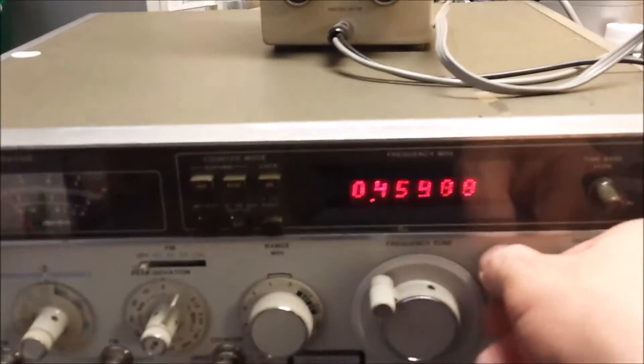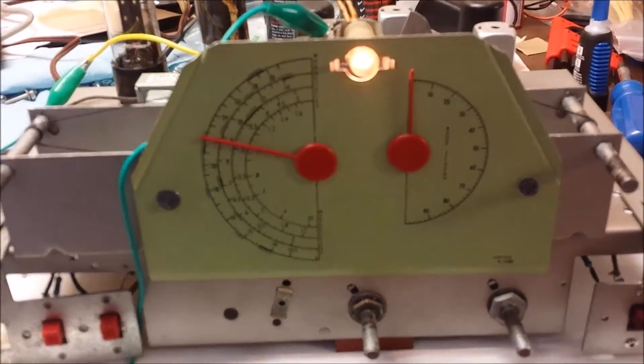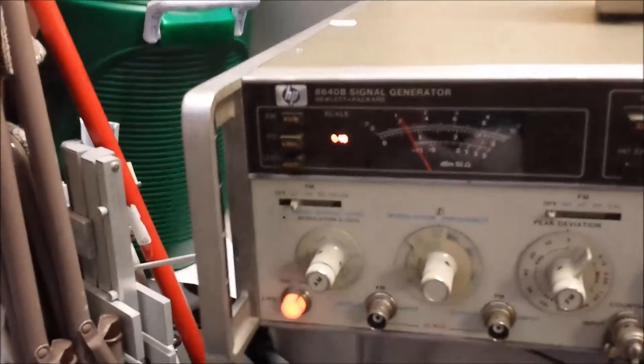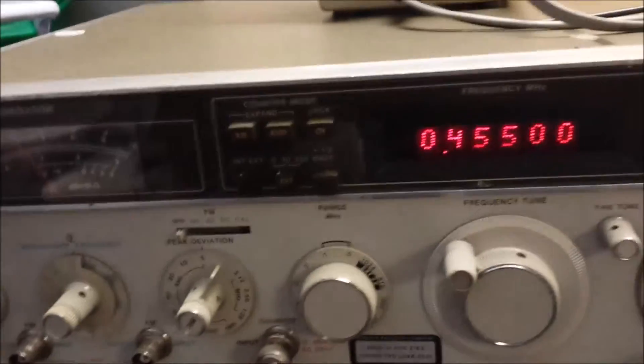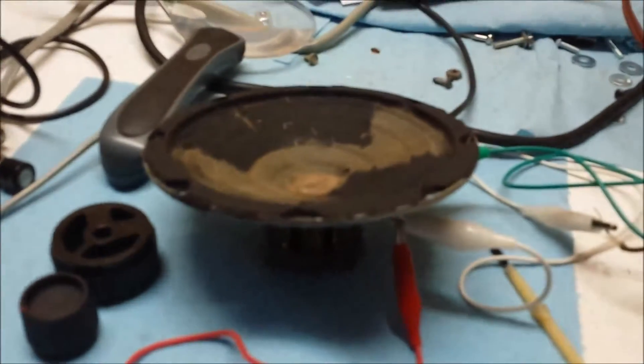We are in the process of doing the first stage of aligning our Halicrafters S38B. I've got my HP 8640B signal generator set up at 455 kilocycles, with a jury-rigged cable coming through a .01 microfarad capacitor that hooks to the front stator on the S38B. I have my Heathkit VTVM connected to the output of the speaker, and you can hear it's generating a signal.